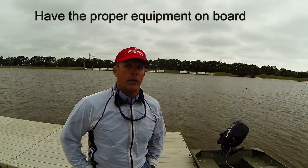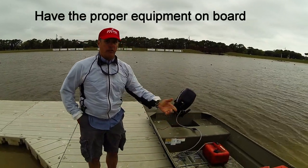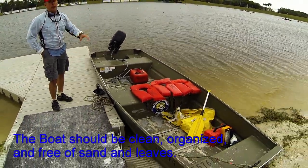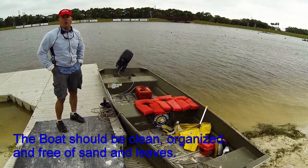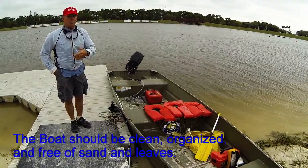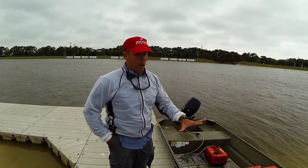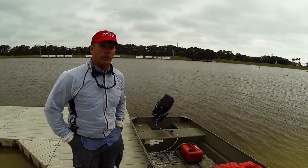There are a few things you want to think about before you even start the operation of a launch. One of them is to make sure that you have all the equipment on board and that the boat is somewhat clean before you go out. Sand can actually fly up and hit you in the face and make operation problematic. This boat is not a great example — they've been using it for an entire week of training. You want to make sure the boat's clean.